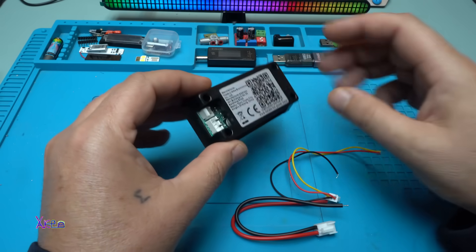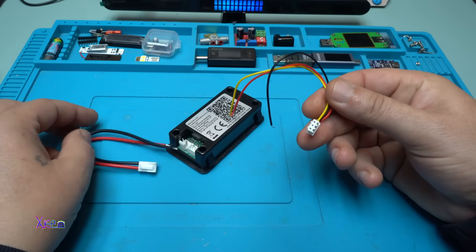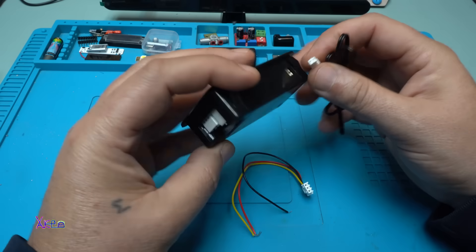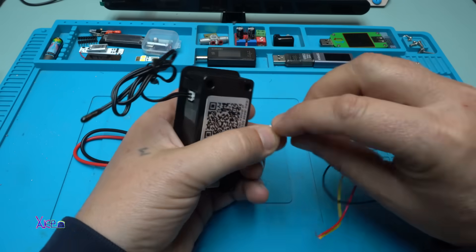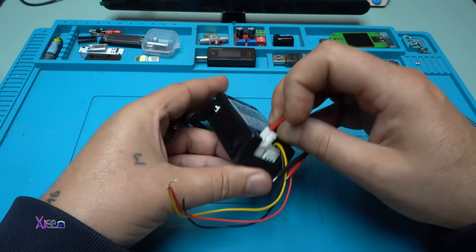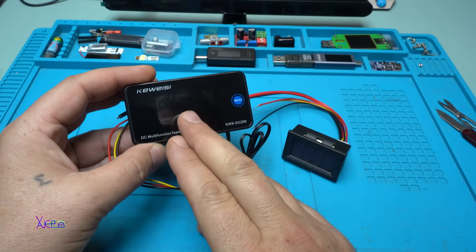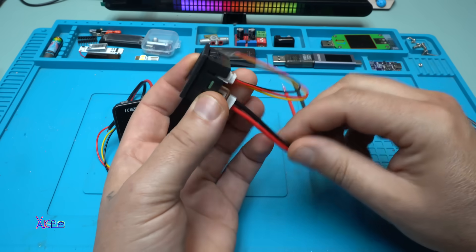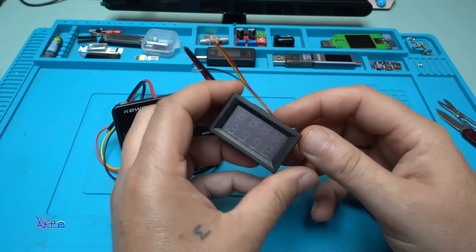Most of these power watt meters have only these wires. One of them is for measuring the current and the other is for powering the device and measuring the voltage. But this one also has a sensor for temperature. This one is a voltmeter and ammeter with color display, and it's the same as the popular LED voltmeter-ammeter that has 5 wires. Two of them are for measuring the current and these three are for powering the device, measuring the voltage, and ground.